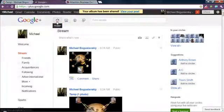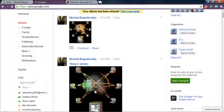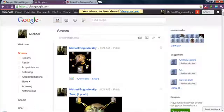I hop on over to my stream. This is the album share that I made. Here's the share for the single photo that we just uploaded into Picasa.